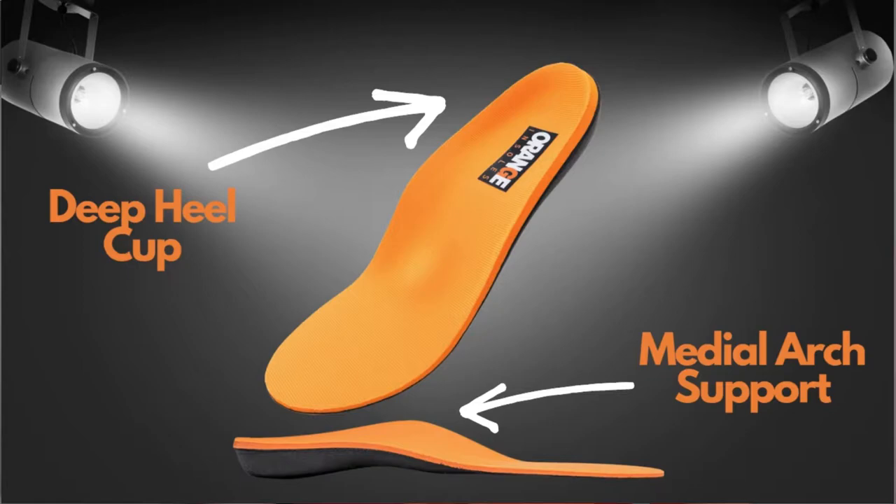Orange Insoles' Deep Heel Cup provides natural shock absorption and lessens the impact of each step on your hike. The medial arch support keeps your body in alignment and prevents unnecessary movements that can add up to pain. We hope you reach new heights with Orange Insoles.